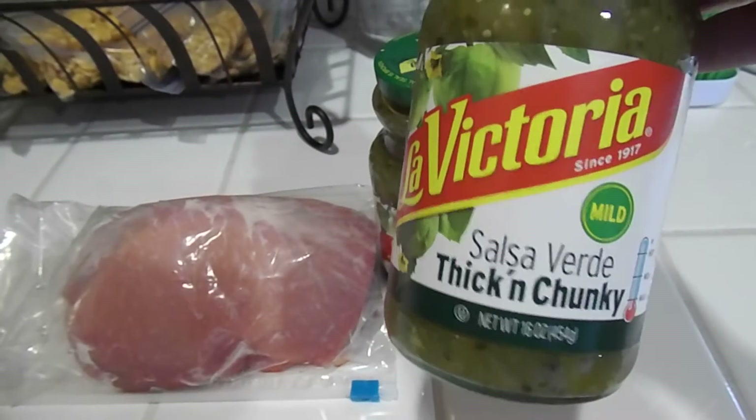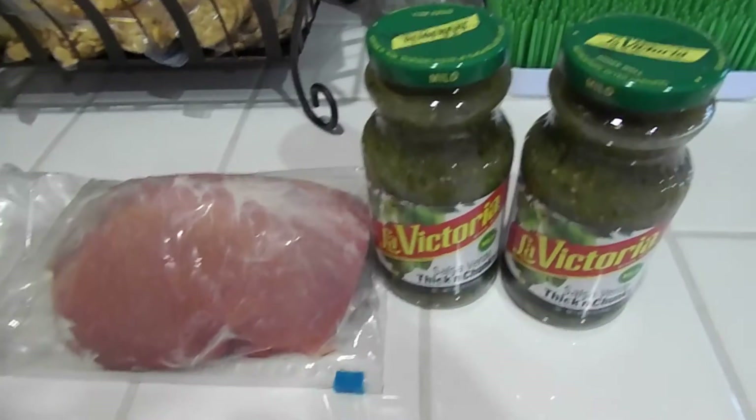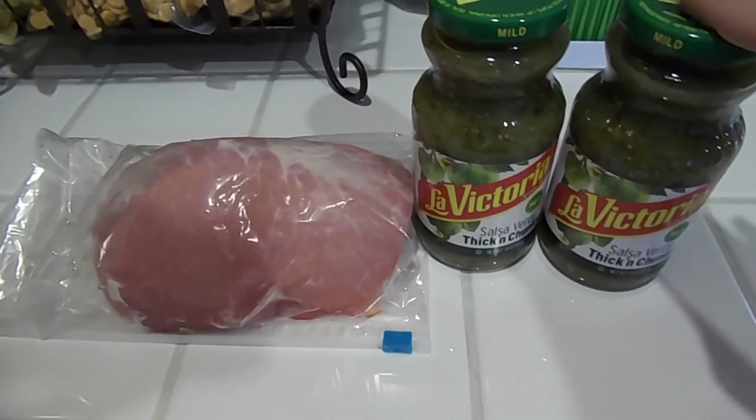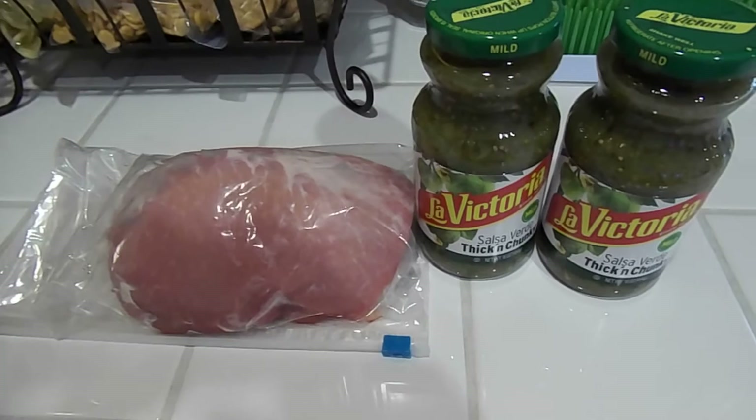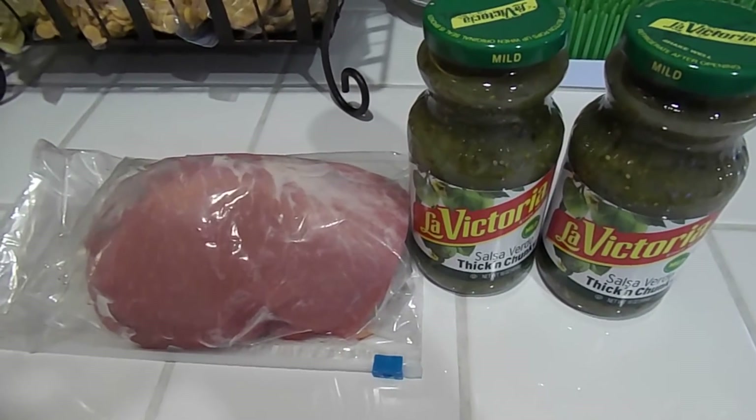We like the La Victoria mild salsa verde, and I use two jars because I like it pretty saucy. I find that with two jars I don't need to add any water or broth or anything, so that's basically it. I'm going to go ahead and show you how I pull it all together.